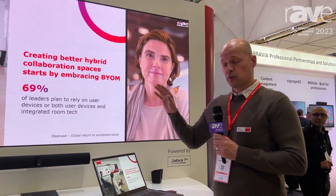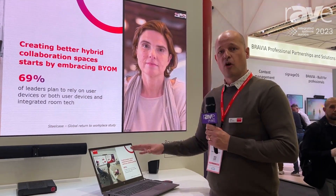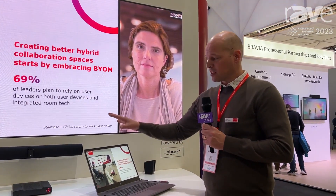You can wirelessly share into the call you're doing on the room system, but also run a Zoom, Webex, or Google Meet call with your laptop using the same setup — just by simply adding the CX50 second generation.